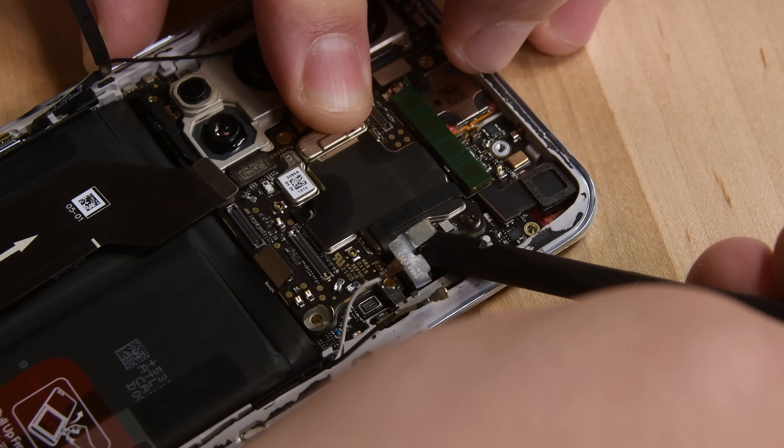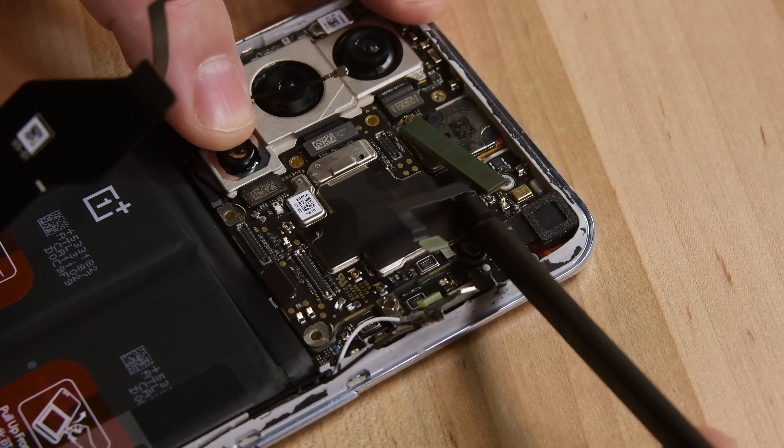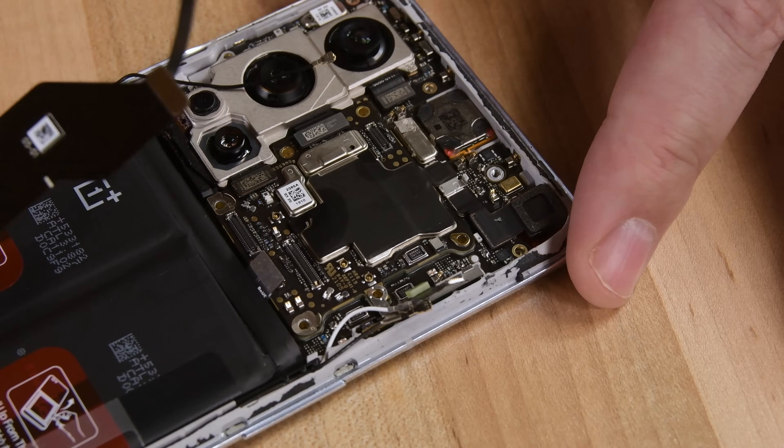Just like other 5G devices we've seen this year, the OnePlus 9 Pro is loaded with 5G antennas that crisscross the phone. We find a large green millimeter wave antenna attached to the motherboard, and two more in the sides of the frame.